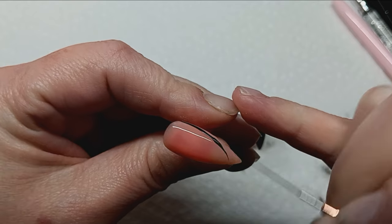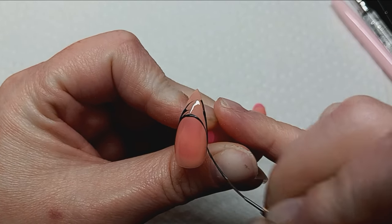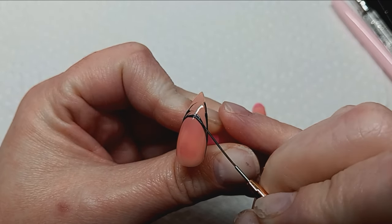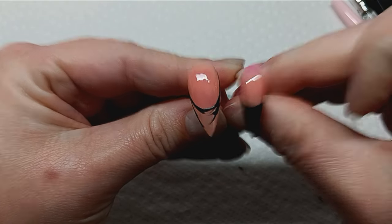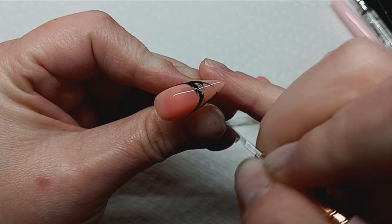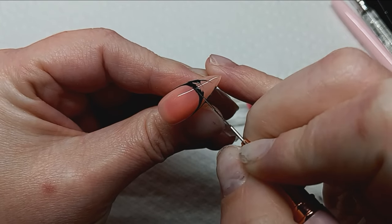I don't really have a method per se on how I do my frenchies — I don't draw the line down the middle or anything like that, I just go with the flow. The most important thing about frenchies to me is how far you want your line to cut in. I do side-by-side comparisons to make sure I'm getting them all even. If you want your frenchies to look deep and a little more wide, you don't want to cut your line in too far on the sides — the side angle is the most important part.